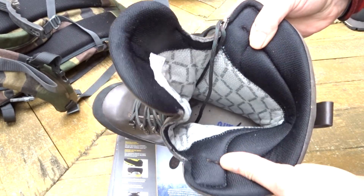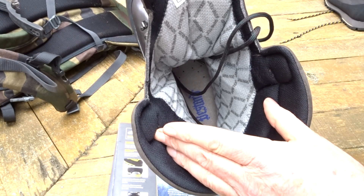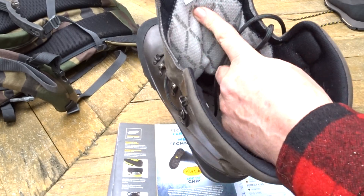There's a gusseted cuff with fantastic material — very durable, reliable, and proven. Along with the Gore-Tex liner of course — an ePTFE membrane. Put it in a dump and it'll be there for another million years in terms of durability.